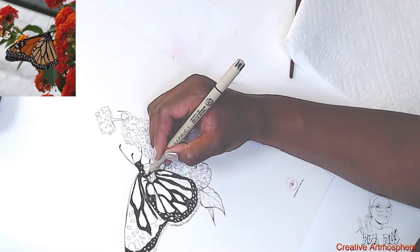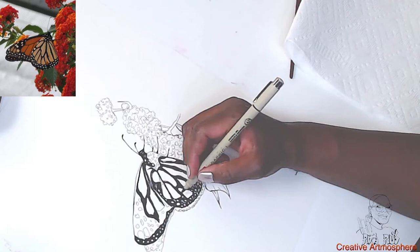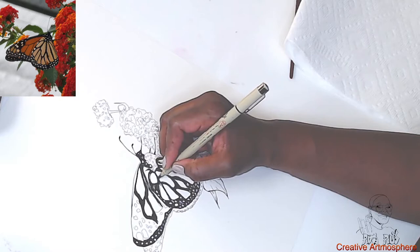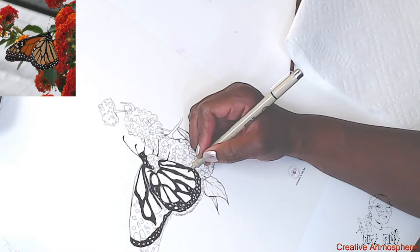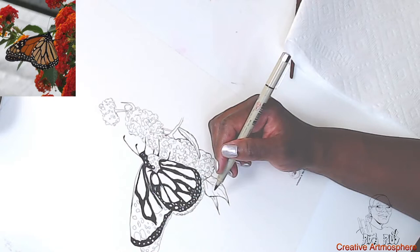Let me Google 'monarch butterfly.' It says the monarch butterfly — or simply monarch — is a milkweed butterfly in the family Nymphalidae. Other common names, depending on region, include milkweed, common tiger, wanderer, and the black-veined brown. It is amongst the most familiar of North American butterflies and an iconic pollinator.